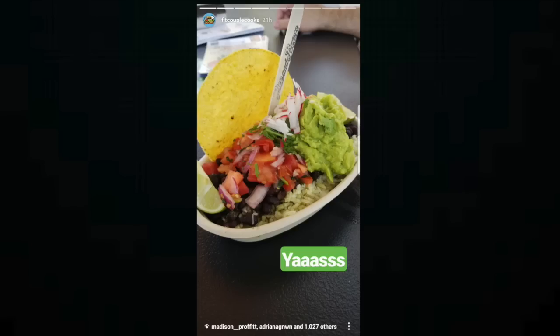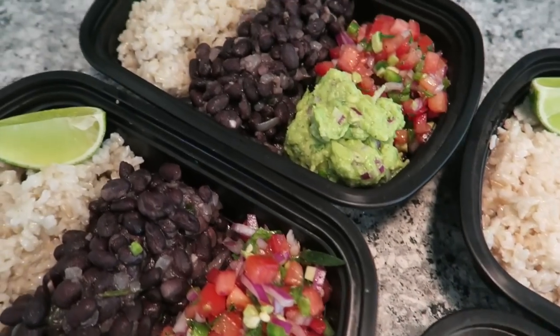Hey guys! Today's recipe is inspired by our stop at the food truck yesterday. We had rice and beans. It was so good and we realized this would be a perfect meal prep because it's easy to make, really quick to make, and inexpensive. So let's get started!